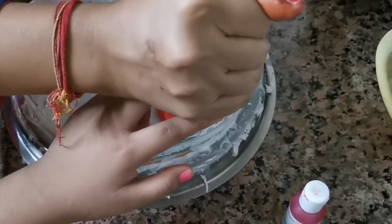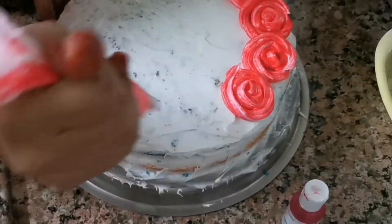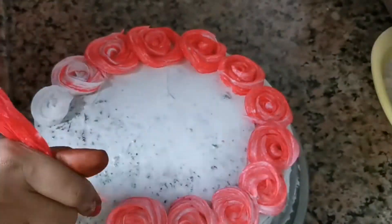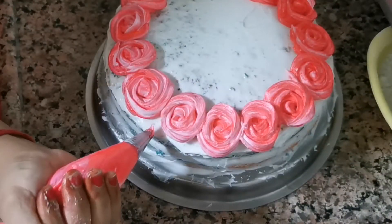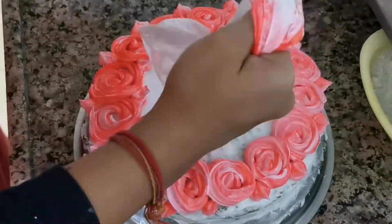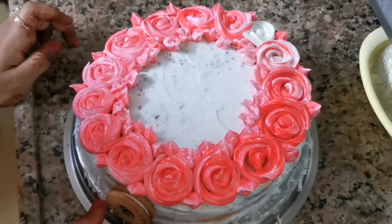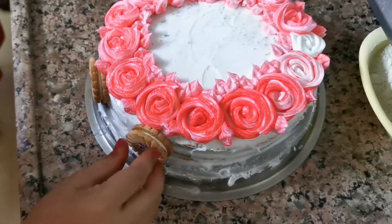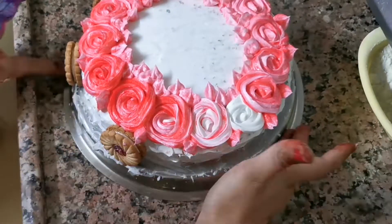We will make flowers in the corners. Now we can decorate the cake however you want. I have made a colorful look — I have made pink color flowers. I am adding jim jam biscuits, putting them on the side of the cake with a gap. If you want, you can use your baby's favorite biscuit on the side of the cake.